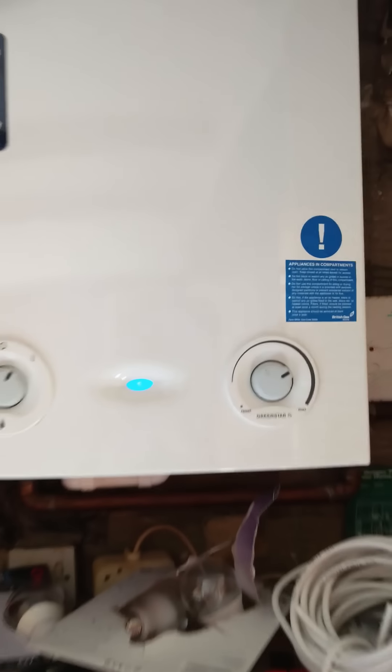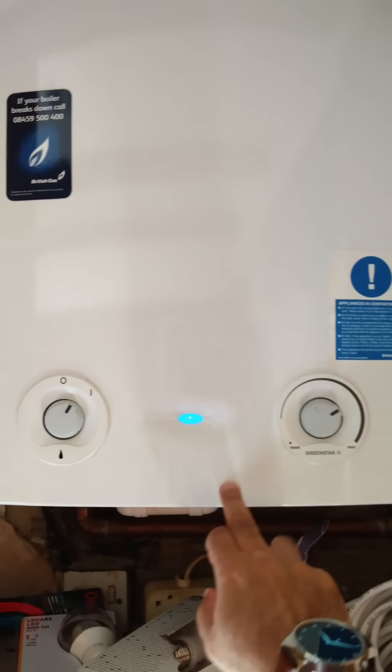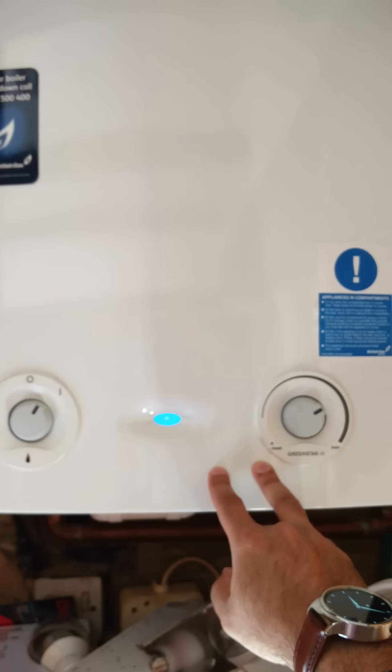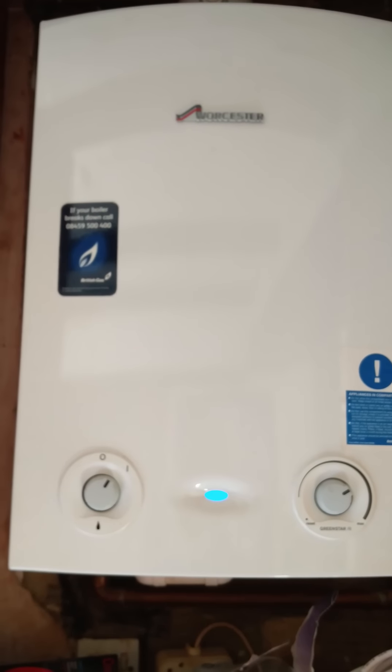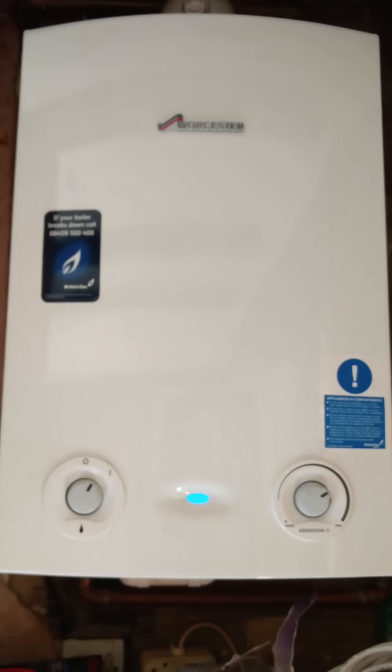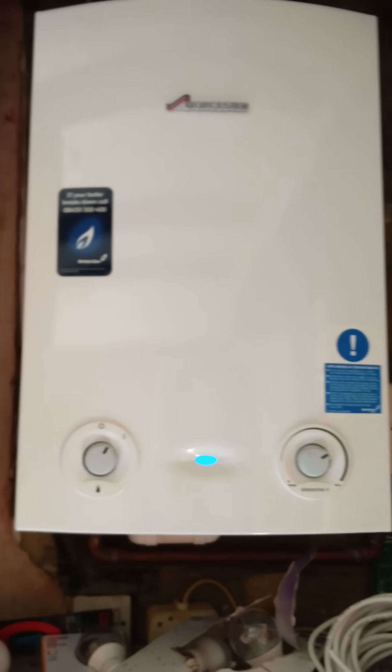For those of you who haven't seen my first video, this is the Greenstar 24 RI model. The symptoms I was having were: this blue light was flashing, I wasn't getting a firing light, and I was getting no heating and no hot water. On the second failure I was getting a sound of gushing water inside the boiler. I got a bit worried, called British Gas — same sort of problem, 48-hour earliest call-out. So I called my local plumber and sent him the symptoms, and he was around the same day.